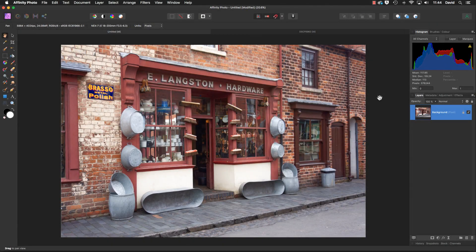Hello, my name's David and in this video we're going to have a look at a filter which has got a bit of a surprise with it, and that surprise is it can produce a rather nice embossed painterly effect. Let's have a look at that filter.